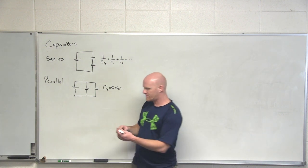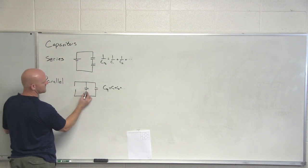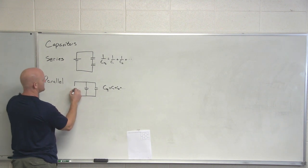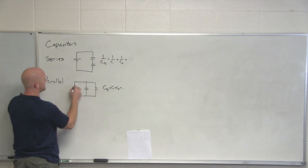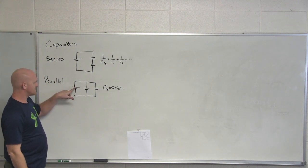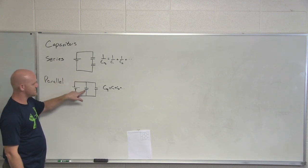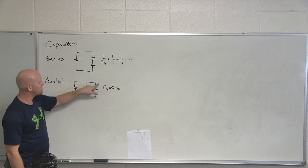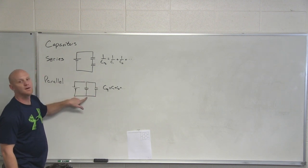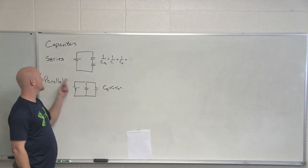When they're set up in parallel, two equivalent lines represent the parallel plates of a capacitor. When you have one little, one big, that's your voltage source — your battery. The current leaving the battery has an option: it could go through this pathway or through this pathway. Both pathways start and end at the same point, but they're alternate pathways. Any elements in those alternate pathways are hooked up in parallel.